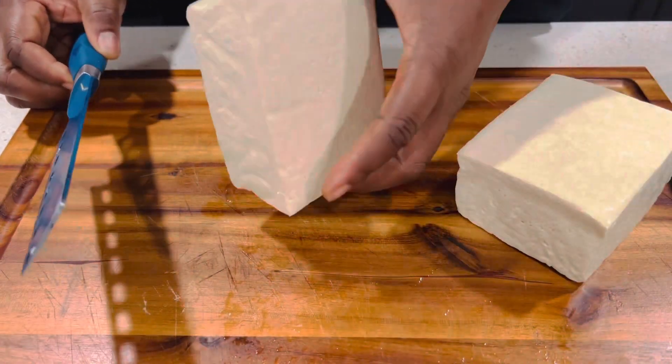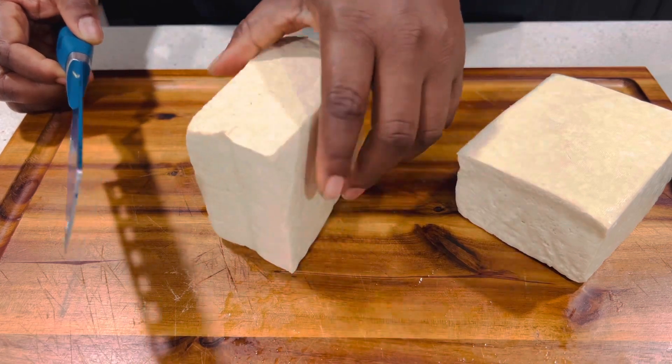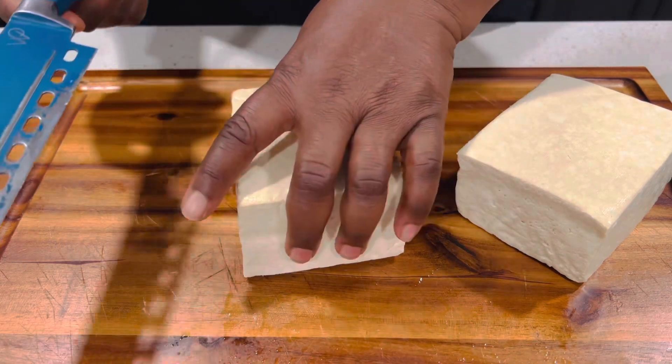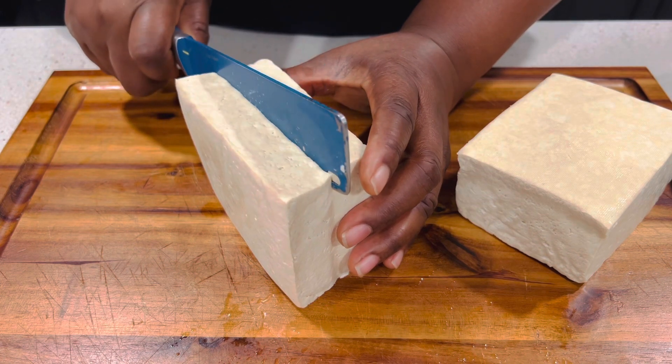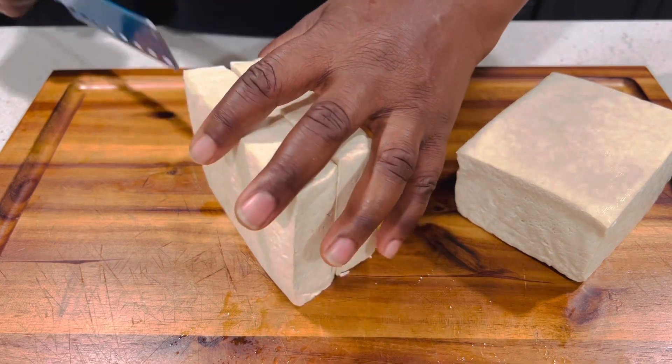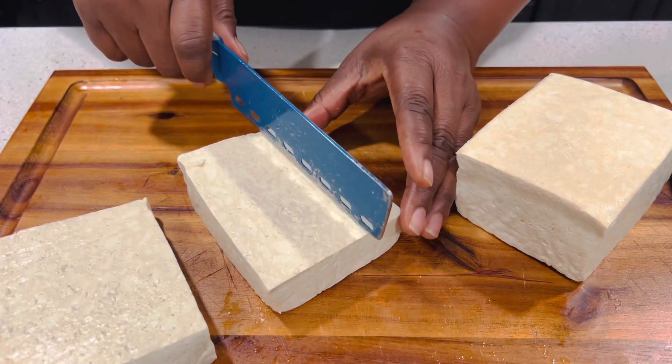This is my tofu. I'm going to cut it up, dice it, and prepare it for frying. I'm going to fry it until it's golden brown — not too dark; it depends on your choice. I'm going to fry it medium.